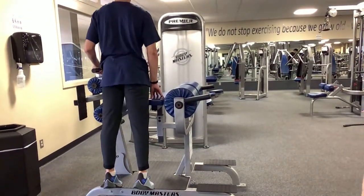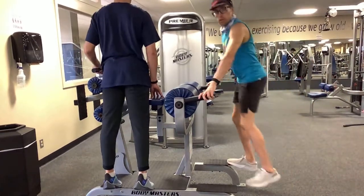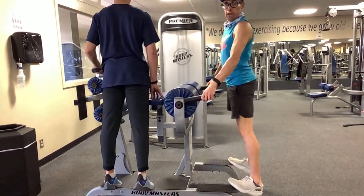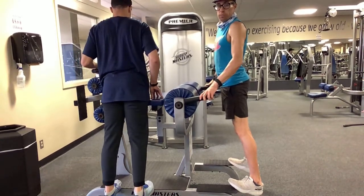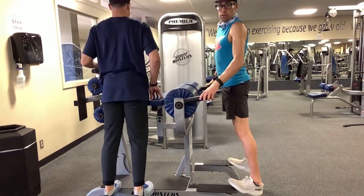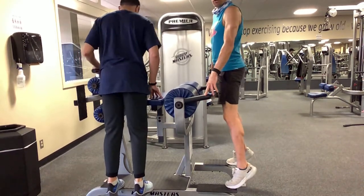Calf raises — come down slower, letting your heels come all the way down past where your toes are. That full range of motion is going to not only stretch but also start developing strength at that full range of motion to raise us up.